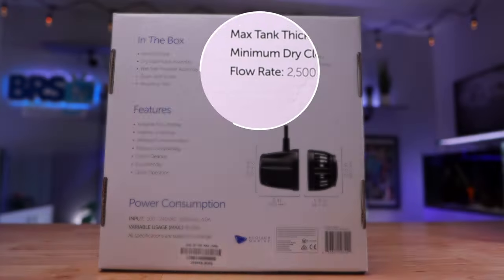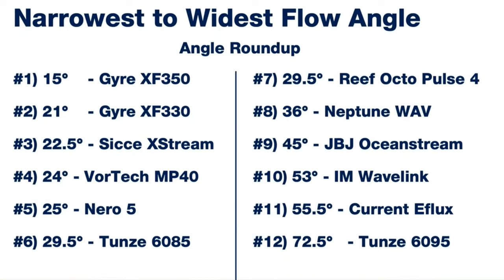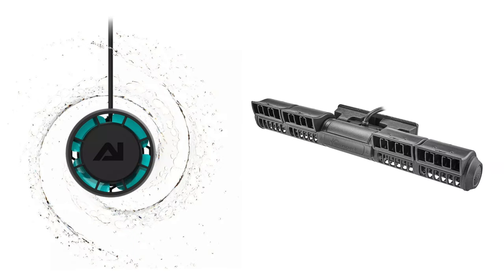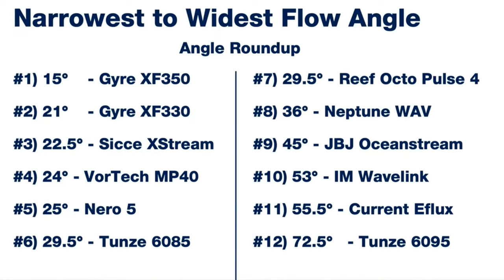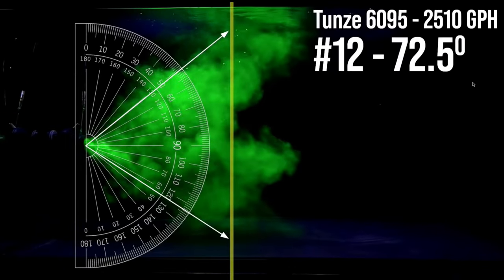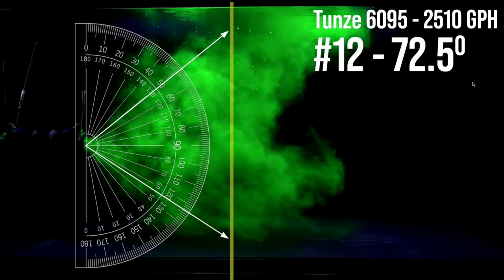There are three things to consider when choosing the right wave maker or powerhead for your tank. The overall power, quantified in the flow rate either gallons or liters per hour. The angle of flow, which takes a bit of research to figure out, and the shape of the flow. For shape, you either have circular or laminar flow, and due to our aquascape, a circular flow pattern is just the better choice. Because we need our wave makers to push water across three feet of tank, we want an angle of flow somewhere in the middle of the available options — too narrow and we'll end up blasting some coral while completely missing others, but too wide means the flow will disperse and dissipate too quickly, meaning it won't reach the opposite end, not providing adequate flow throughout the tank. For our third and final consideration, we just want something controllable that we can play with until we get the flow just right.